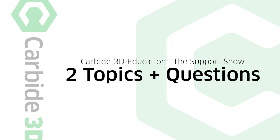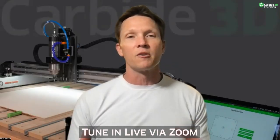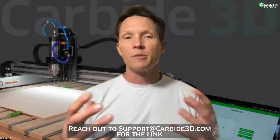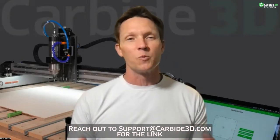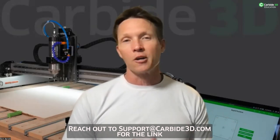We're going to have two prepared topics, questions after each topic, and then we'll open the floor for anything. Anything you want to know — if you want to come to the webinar and figure something out that's been vexing you, it's probably vexing someone else as well. So please feel free to come ask those questions and make our show better.